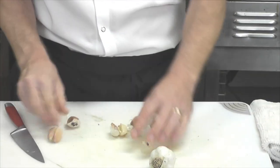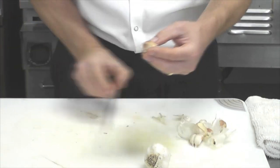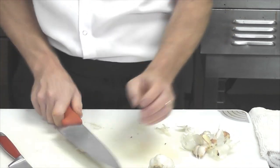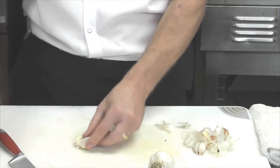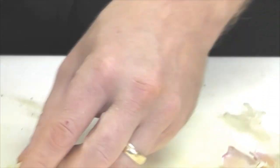You end up with all the cloves that are then also covered in paper. The paper loosens quite easily — if you take the side of a knife you can smash it down and all of the paper falls right off.